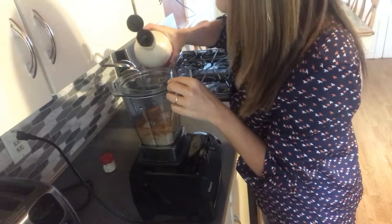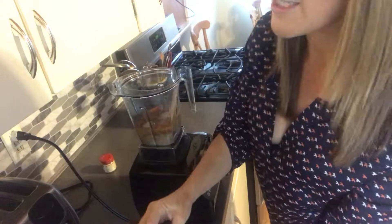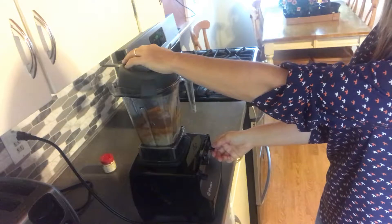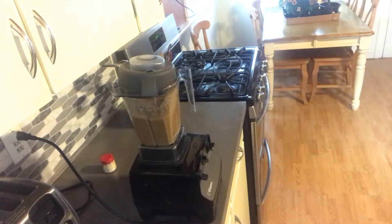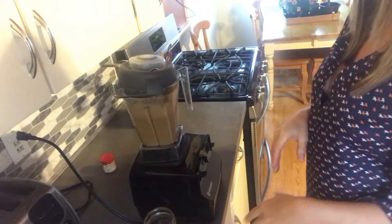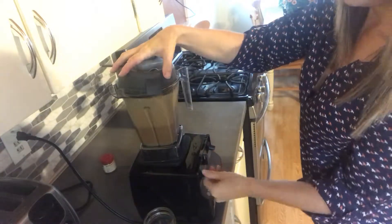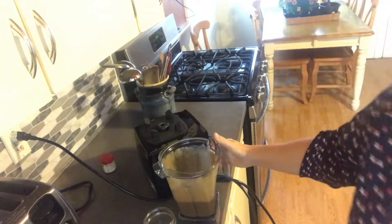If you want to get really tricky, you could add in some spinach to fool somebody. I like things on the sweet side, so all right, here we go. I'm a little afraid to turn it on — it's very high-powered. That's good — you can adjust seasonings to taste.